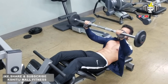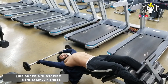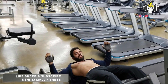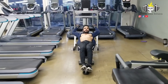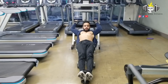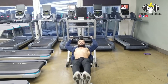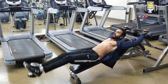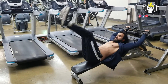This is our first exercise. Our next exercise is the Reverse Decline Crunch. We will take 12-15 reps. Lie down on the Decline Bench and hold. You will see the difference very quickly.